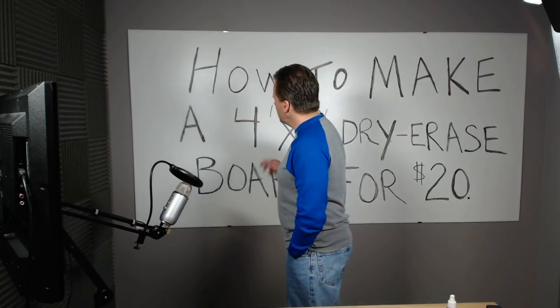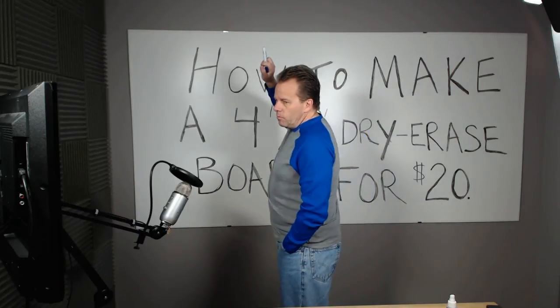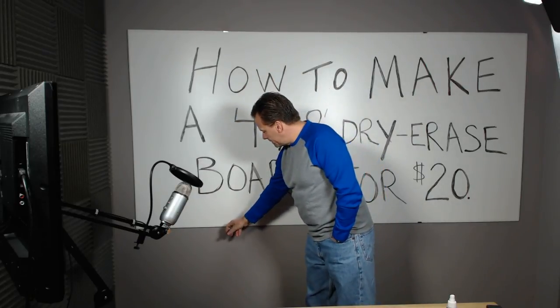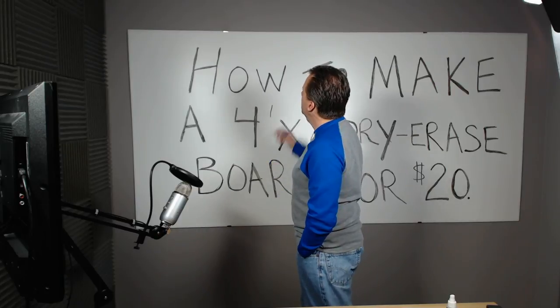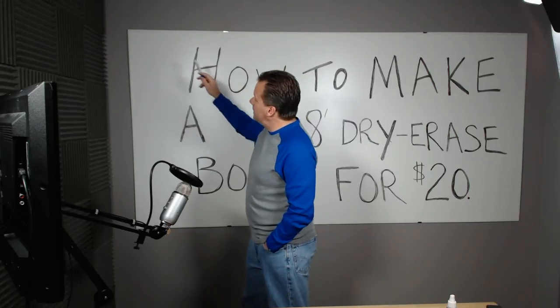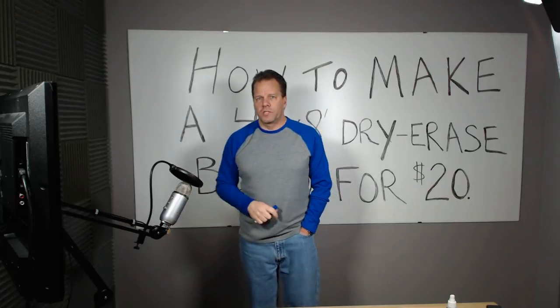It looks just like a $400 dry erase board and performs exactly the same way. Basically just go to Home Depot, buy this laminate piece, buy three white end caps, cut one in half for the four-foot sides, and mount these mirror hangers — they're exactly an eighth inch so they fit perfect on this finished edge. Once you put the board in position, I took some double-faced adhesive squares and put one on each corner so it won't move. It's secure and it works perfect.